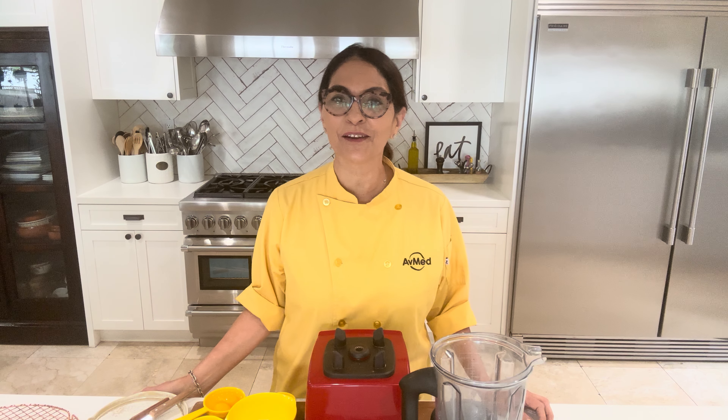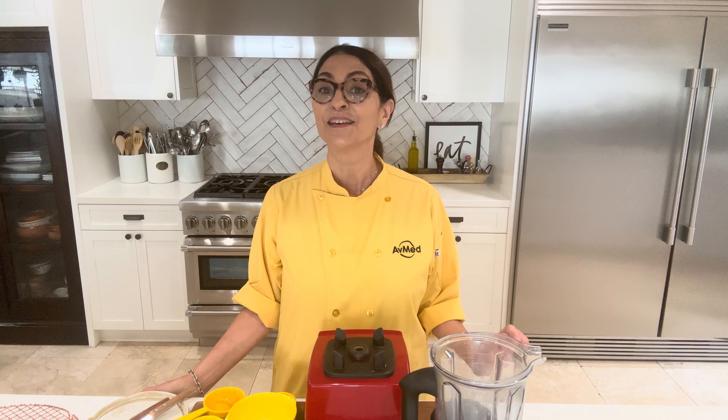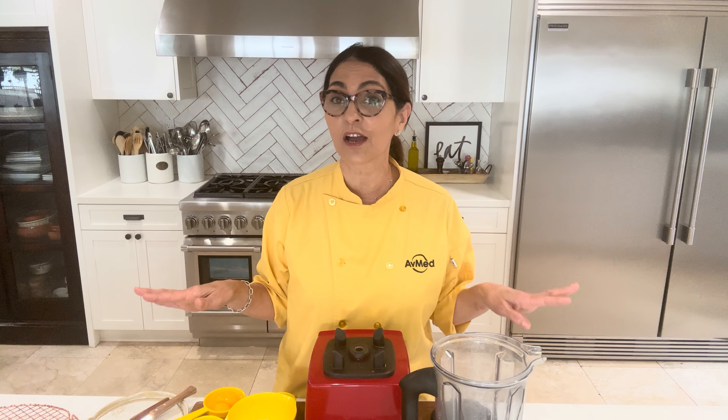Hi everyone, Chef Patty here with AbMedHealth, and today I am making a gluten-free pancake recipe. That means that we're making it with oatmeal and not flour, so if you're on a gluten-free diet, this is a recipe for you.